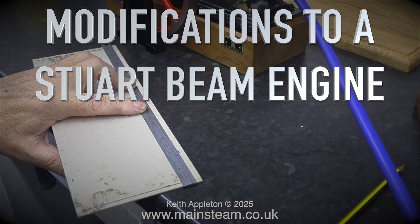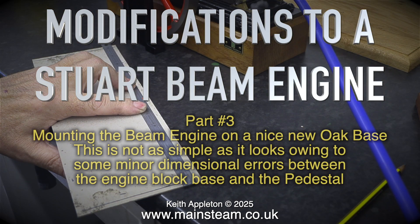Modifications to a Stuart beam engine, part 3 — mounting the beam engine on a nice new oak base. This is not as simple as it looks, owing to some minor dimensional errors between the engine block base and the pedestal.